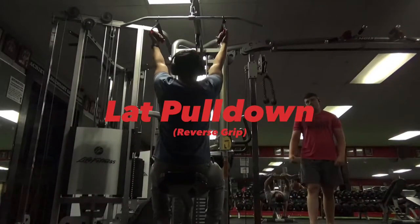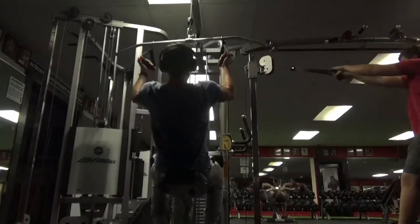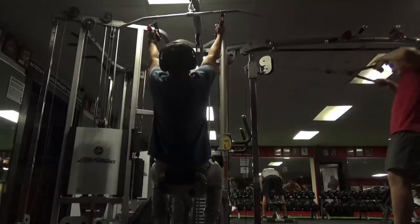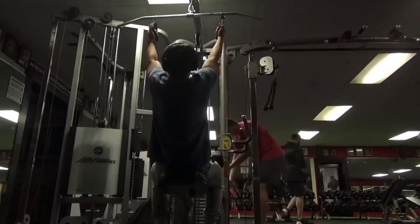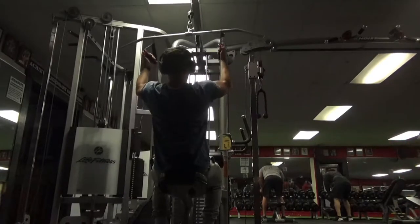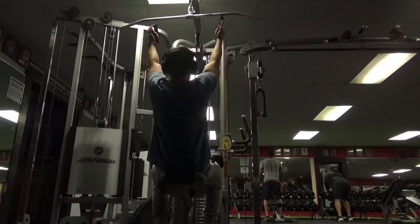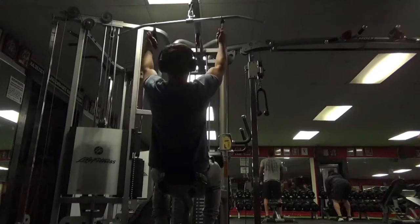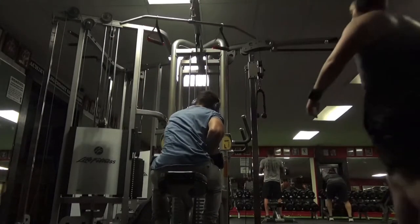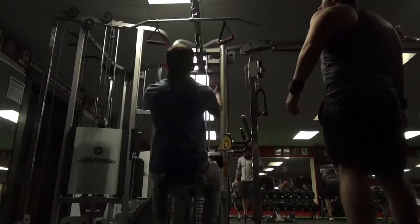Starting off with some lat pull-downs, I am going to be doing a reverse grip variation. You don't have to, I just prefer these over the regular variation — I feel a much better contraction in my muscle and a better stretch on the way up. For these guys, I just want to make sure we are keeping those elbows mostly tucked in on the way down. We want to be squeezing our lats, pulling down into our sides with our elbows, and making sure we are not pinching our shoulder blades, so as to bias the lats during this movement. You can see I am squeezing hard at the very bottom and slowly releasing on those negatives — keeping a controlled negative so we get a good stretch and really build that mind-muscle connection.